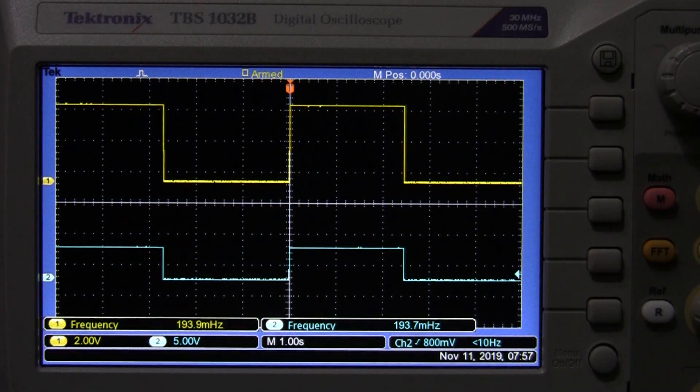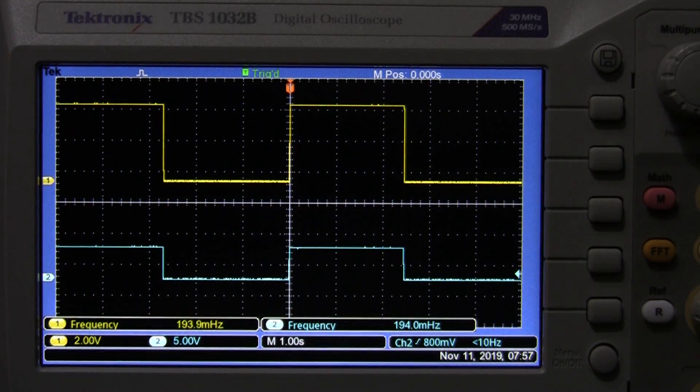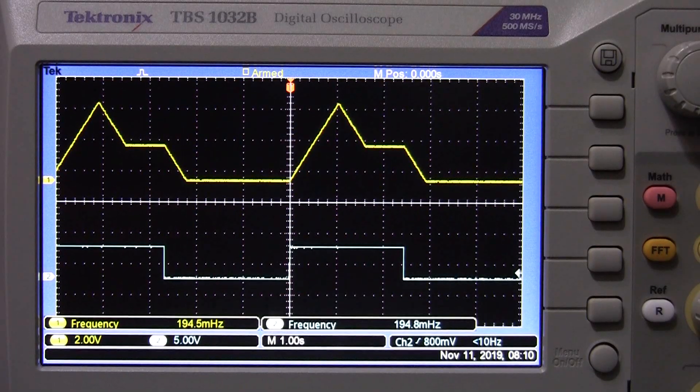That's basically your attack, decay, sustain, and release. Now before we go, we'd like to show you the Envelope Plus Plus. On the Envelope Plus Plus we have many ways to change our curves rather than the very simple ADSR, so we'd like to demonstrate that in case you want one of those.